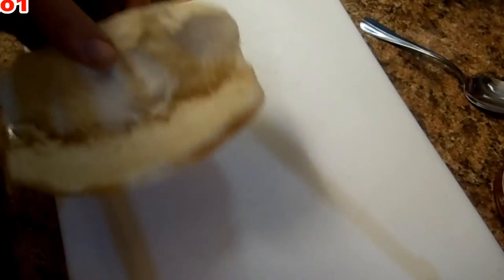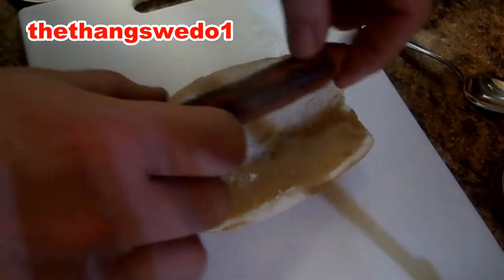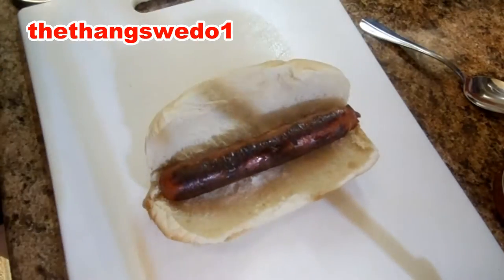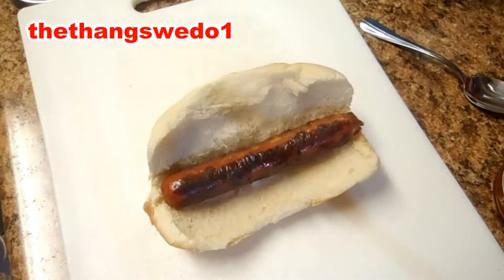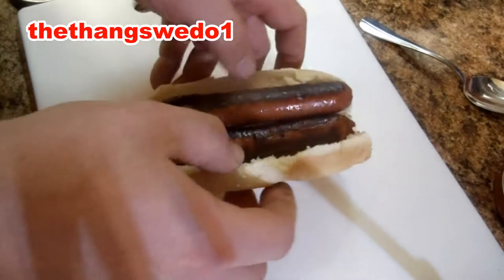All right, we'll go ahead and make the spooge dog. There's your bun, there's the dog. You might as well just place two in there right off the skillet.